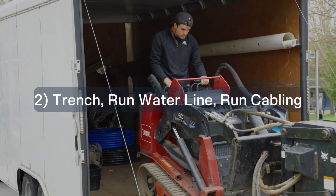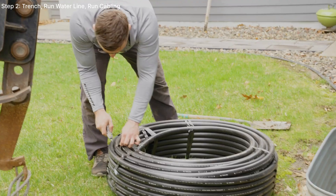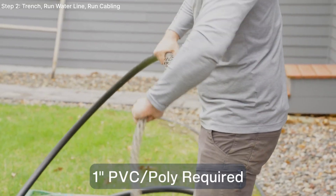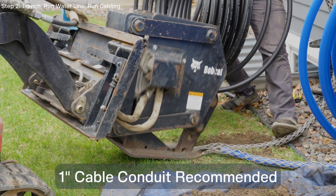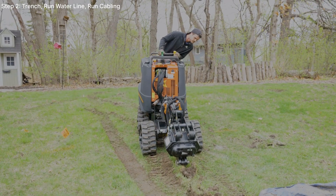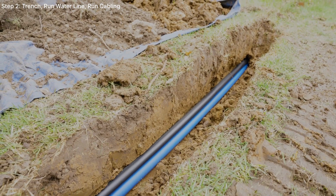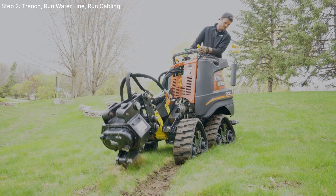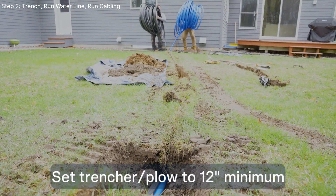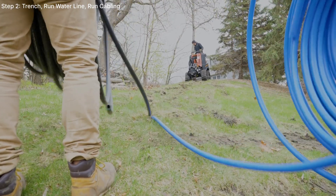Step two: you can start trenching. For this install, we're using a vibratory plow with two wire mesh pipe pullers. We'll be pulling blue poly piping for water and black conduit for the cables. You can use a trencher or hand dig depending on the scale and complexity of the installation. Use tarps for the excess dirt to make back-filling easier. Set your trencher or plow to 12 inches minimum to retain the same depth and elevation as the Irigreen heads without affecting flow.